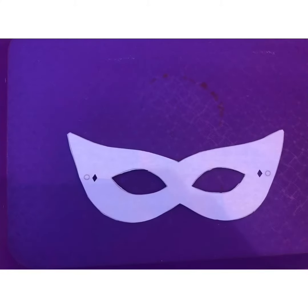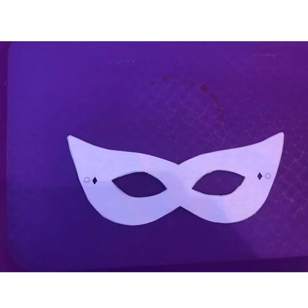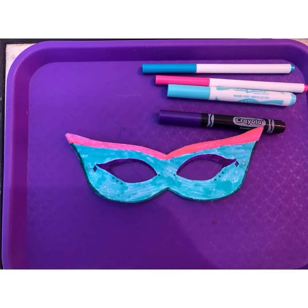Here's our second example of the masquerade mask. Again, start by cutting out the mask using your scissors. Now it's time to color and decorate. Here's what my masquerade mask looks like.